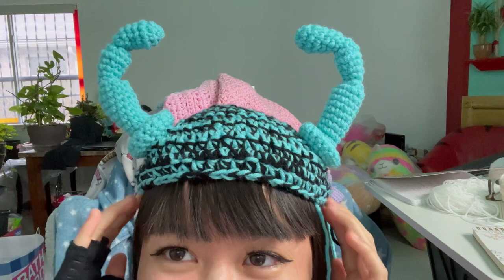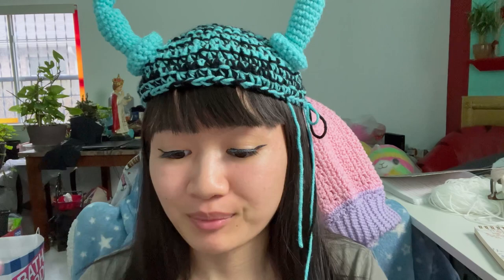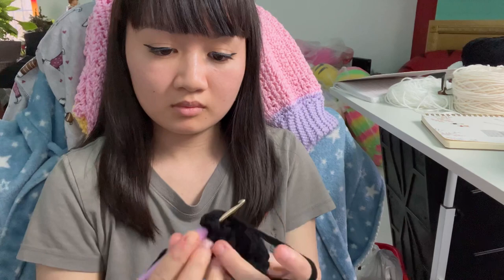Oh my gosh. It kind of reminds me of those Viking hats with the pointy horns. This is gigantic. I have accidentally created a little hat for myself! Currently working on the body part right now, starting off with black. Here is the chin area. So far so good — I really like how this looks. I'll be back with another update.